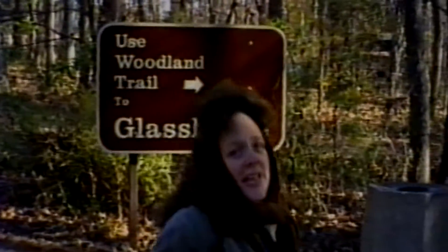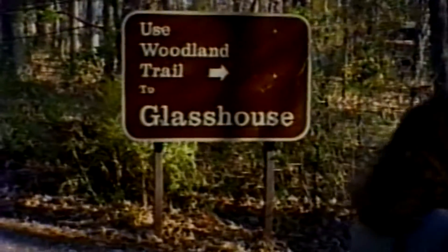This is the Pioneers, our Hardy Pioneers. We're going to the glass house. Come on, Carl.